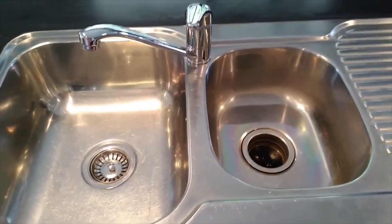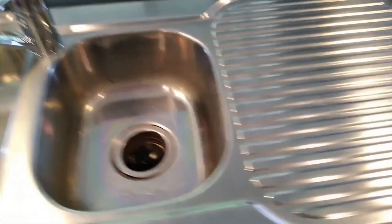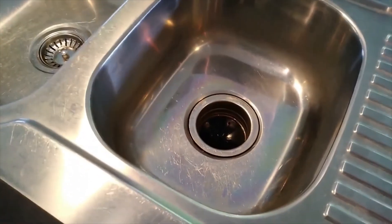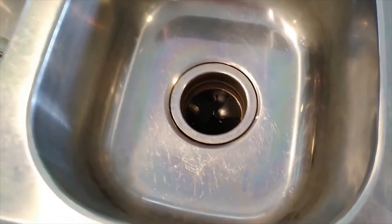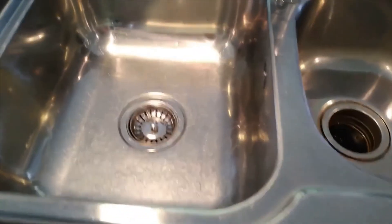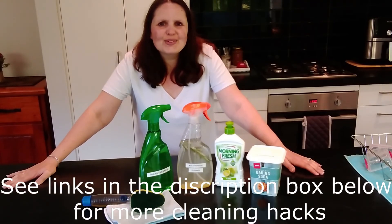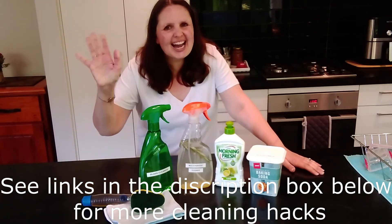Now you can see what a difference it has made to the sink — it's shiny, it's clean, and it's dry. I hope you enjoyed my video today, and as always I will see you in the next one. Bye for now!